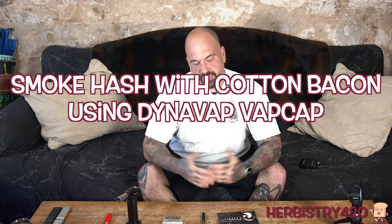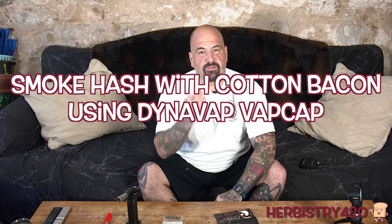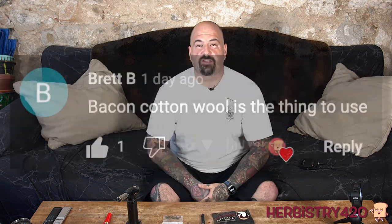Yo, welcome back to Herbistry 420. I'm your host Forty. Today we are going to try cotton bacon with the VapCap. This was suggested by one of the viewers, Brett. Thank you very much, we're going to give it a try.